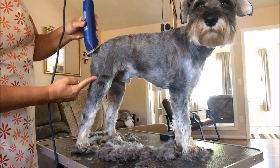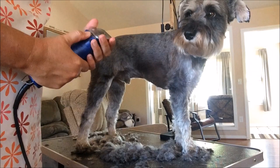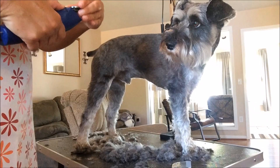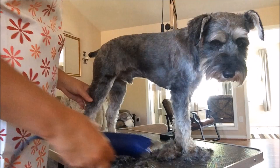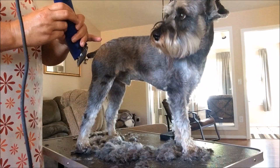Now I'm going to change my blade and then cut. I think I'll start with the back leg - I'm going to clipper cut down on the leg.